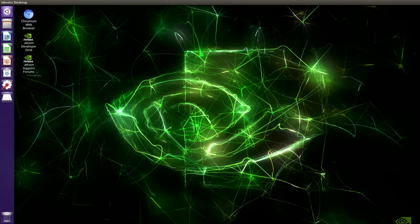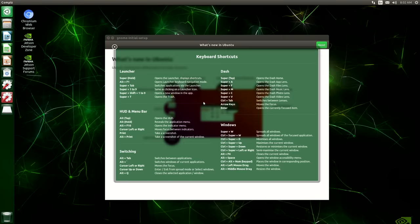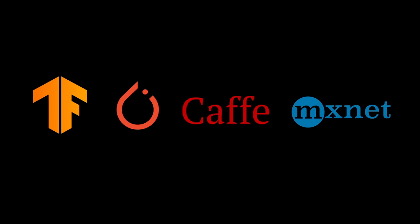The system image includes a full desktop Linux. With the latest NVIDIA JetPack SDK, Jetson Nano supports many popular AI frameworks like TensorFlow, PyTorch, Caffe, and MXNet.